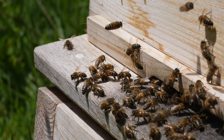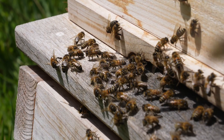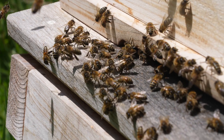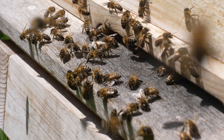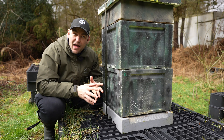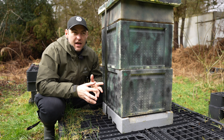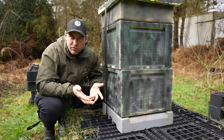I remember going around there in around March or April time, maybe 10 years ago, and looking at his bees — tons of bees in the air, and all of these dead bees just floating in the water. I'm talking thousands and thousands of dead bees.